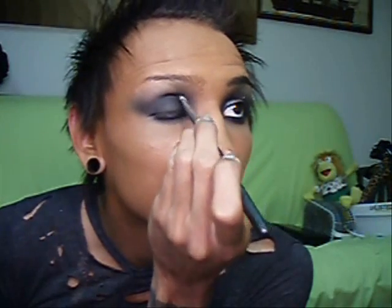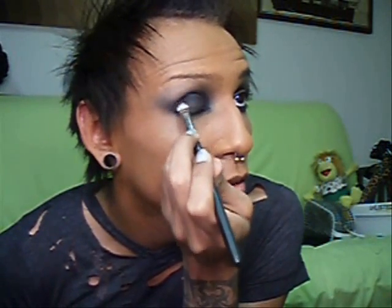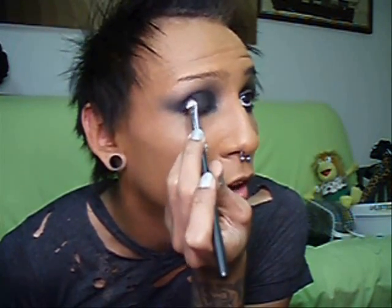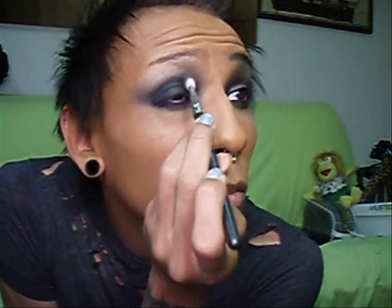Next, we're going to take our 239 again and get a little carbon on it. Then I'm just going to apply it on the lid on the inner corner - pretty much the inner third of the lid - and then do the same for the outer third of the lid. The same thing goes for the crease - just put it in very lightly. Not worrying about blending, just getting that really intense, dark color. Then I'll go ahead with my 217 again and blend out that line.